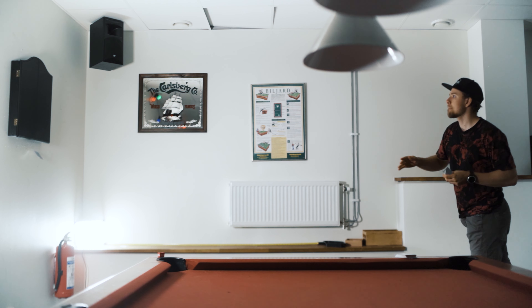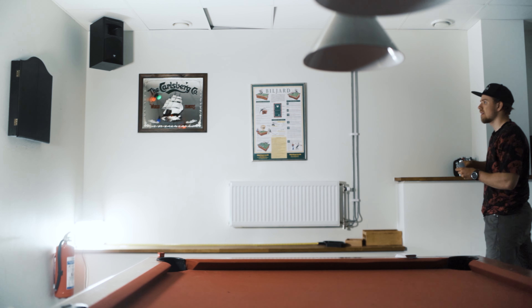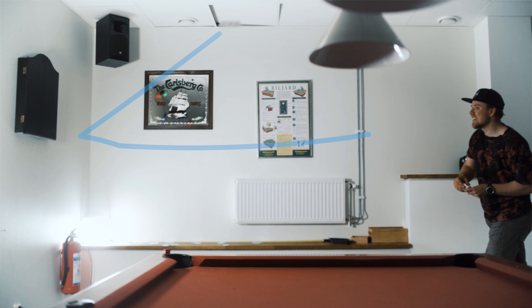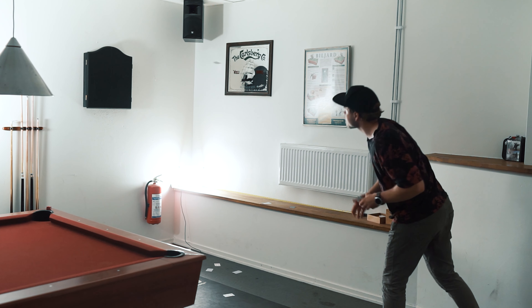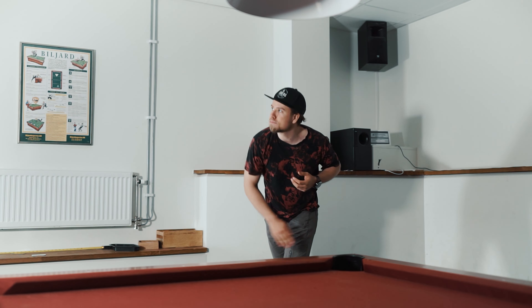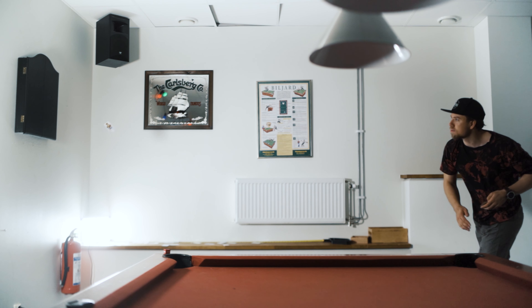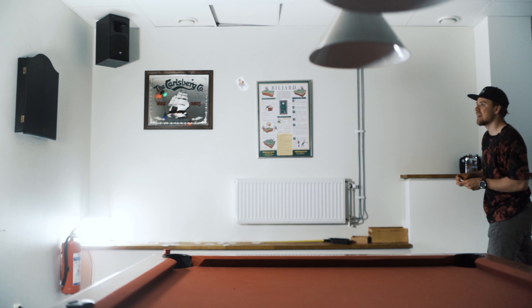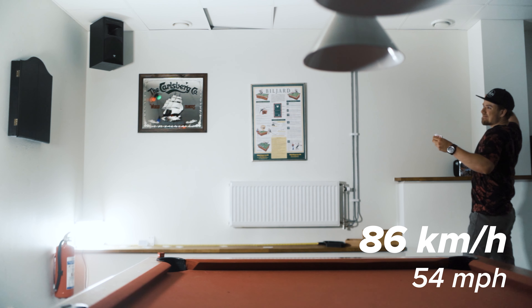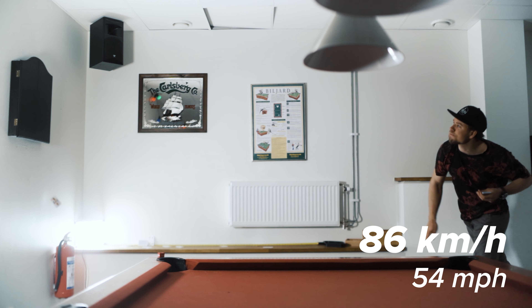At day three I finally started to see some results. I made almost every throw and the goal of 74 kilometers per hour didn't seem that far away. After just over two more hours of practice I threw my fastest card yet — a whopping 86 kilometers per hour or 54 miles per hour.